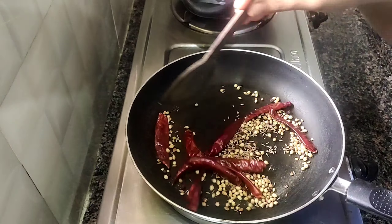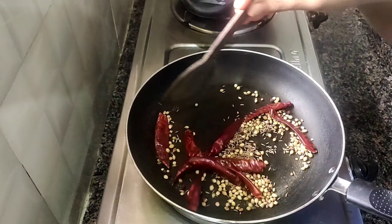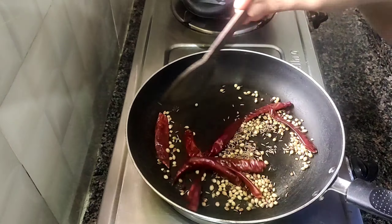Let's fry the gongora. Now we have a bite of the gongora. Add 1 tablespoon of salt to taste.